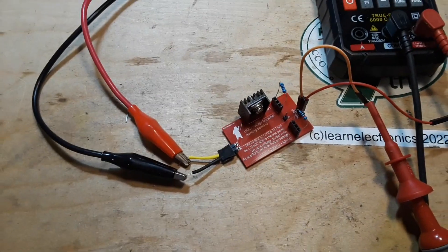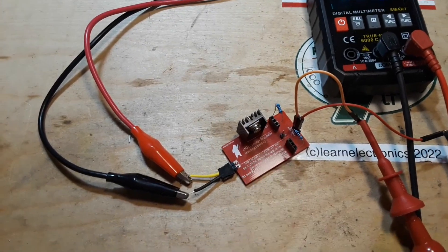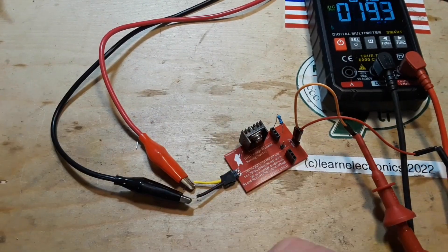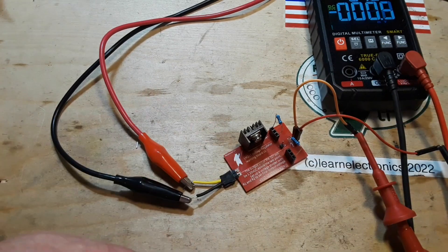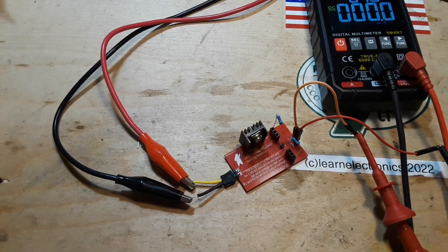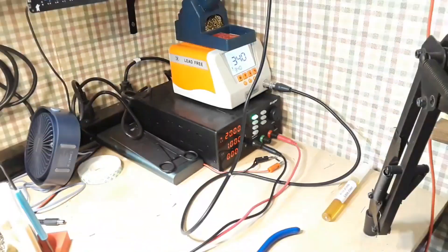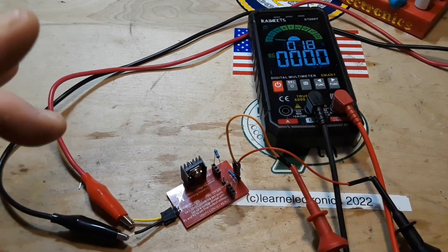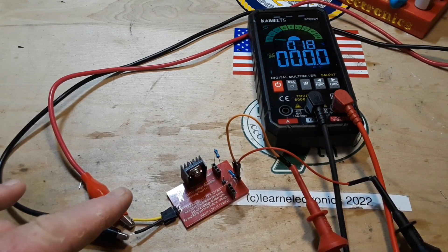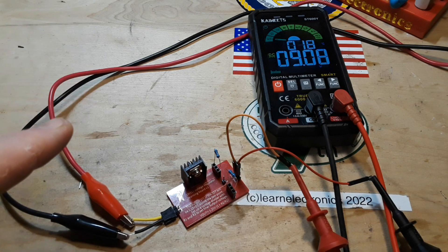All right, we've got everything set up — power coming in, two resistors setting up our divider. I want to make sure they're both the same — these are both 1k resistors. The power supply is set up for 20 volts. We should be seeing around 10 volts or so on the output — we're reading 9.08. Let's do a little measurement and see if everything works out as expected.